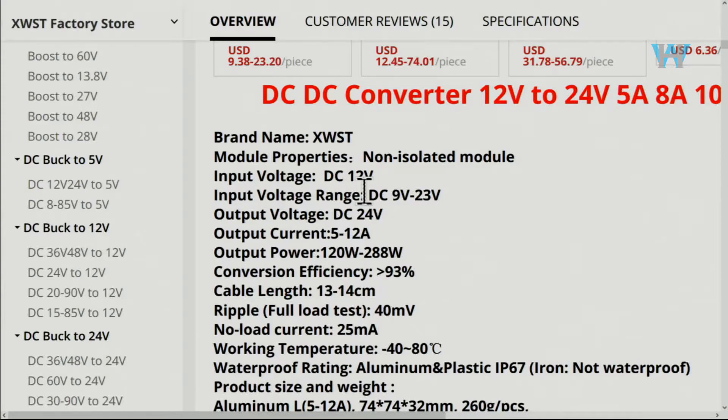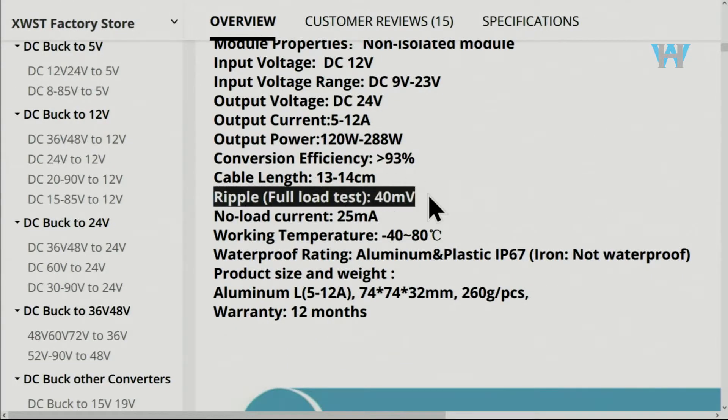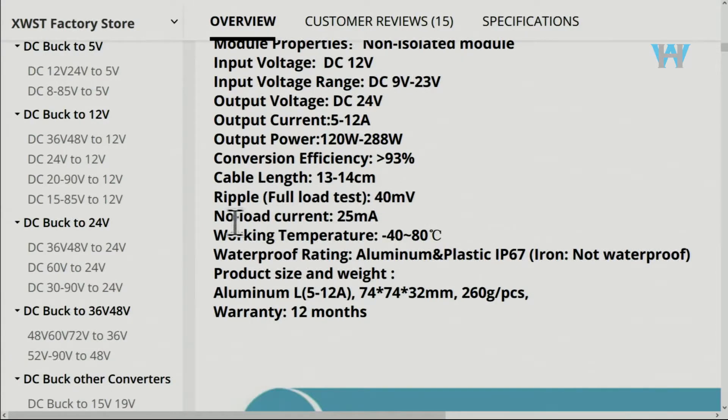The input voltage range is 9 to 23 volts — that's very nice. The rated output is 24 volts, with output current ranging from 5 to 12 ampere depending on the model. The model we are testing is 10 ampere, and the output power is 24 times 10 which is 240 watts. Efficiency is rated at 93%, and output ripple is 40 millivolts.